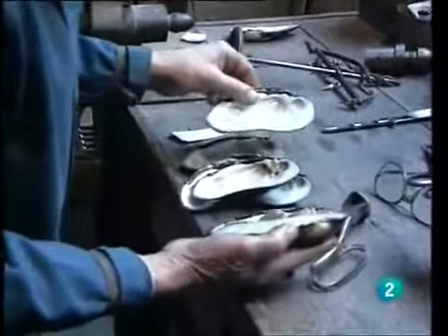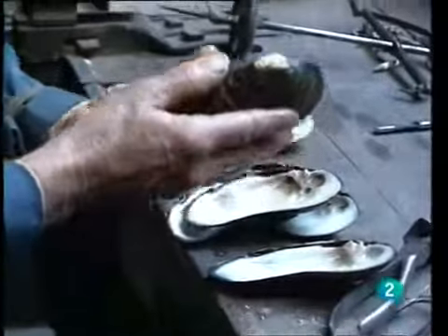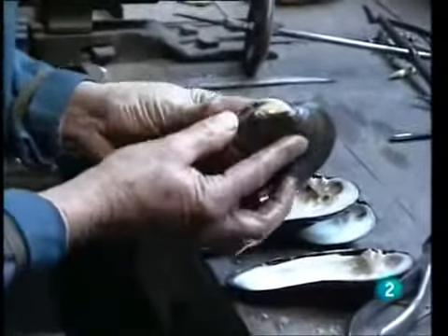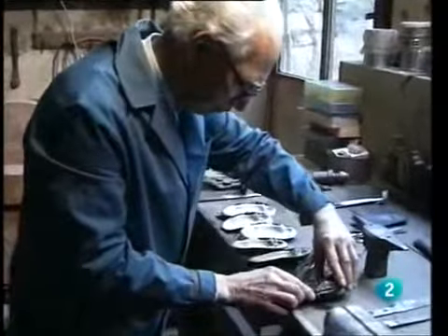Margaritona shells come from mollusks very similar to mussels. The shells of these mollusks, selected in pairs, provide the mother-of-pearl needed to decorate the handle of the knife being prepared by Dionisio Liso.